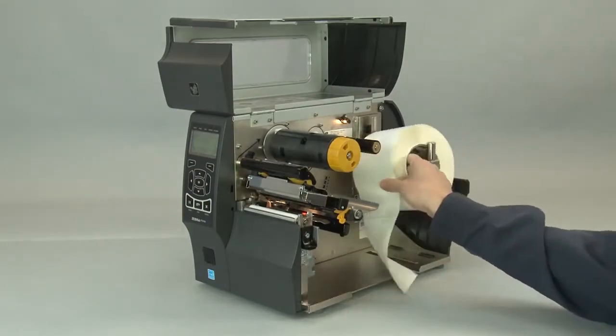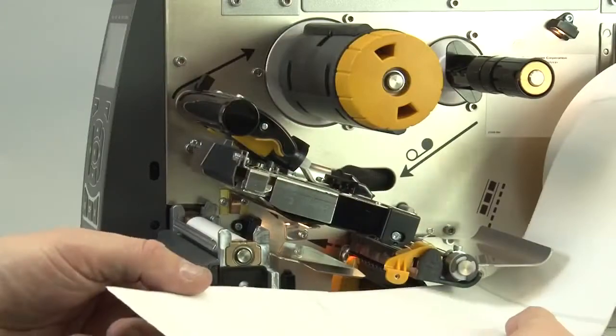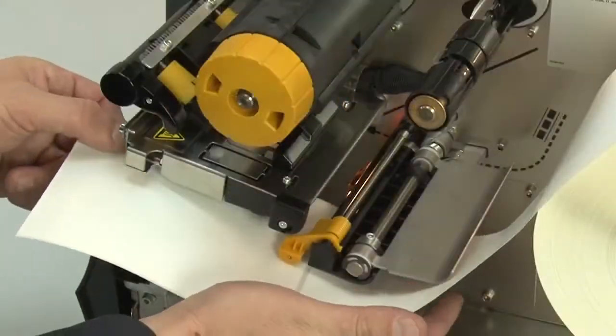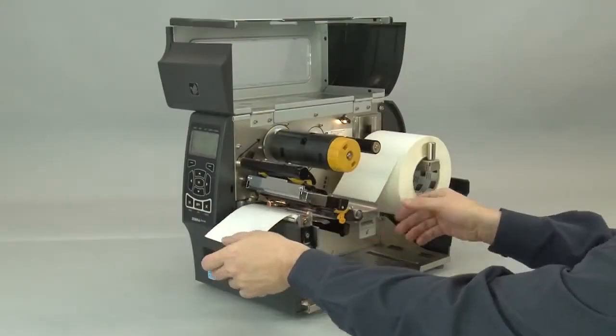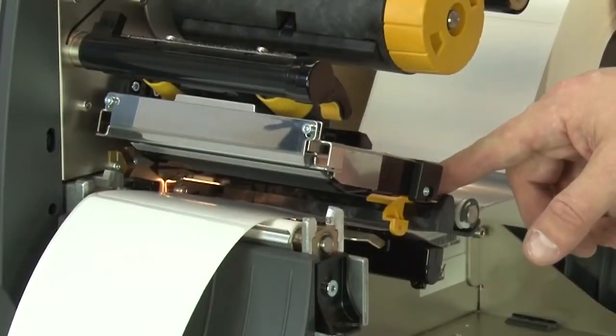Place the roll of media on the media supply hanger. Feed the media under the dancer assembly, through the media sensor, and under the printhead. Push the roll back. Slide in the media supply guide. Slide in the media guide.